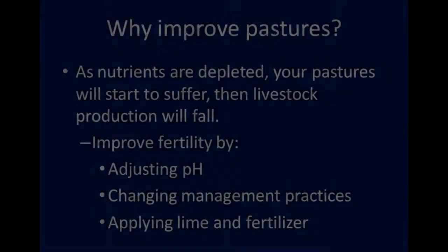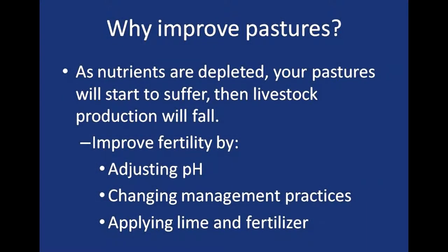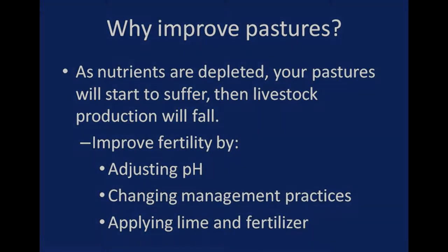We're here today on Terry Ives's farm in Guilford, New York, and we're going to be discussing how to establish and maintain grass and legume seedings for grazing dairy cows. This has been an extremely dry year, so some of the grasses we're going to look at are suffering from drought stress, but the principles we'll discuss can apply equally well to beef cattle, sheep, or any class of livestock.